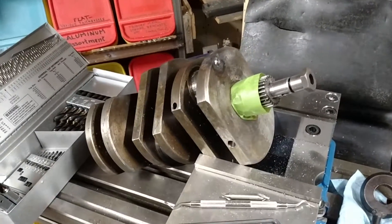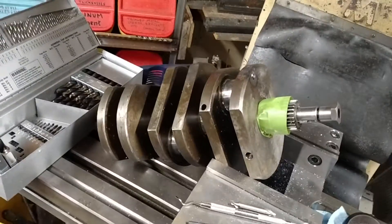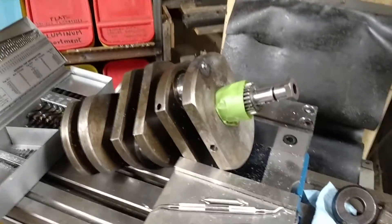Hi guys, Gordy Roth again. Today we have a Trident crank. This is actually out of an X-75 Hurricane, but same engine.